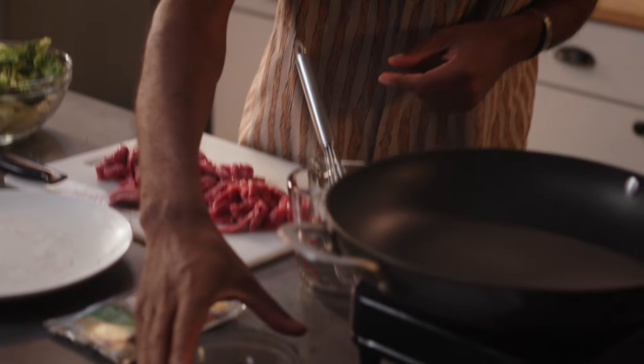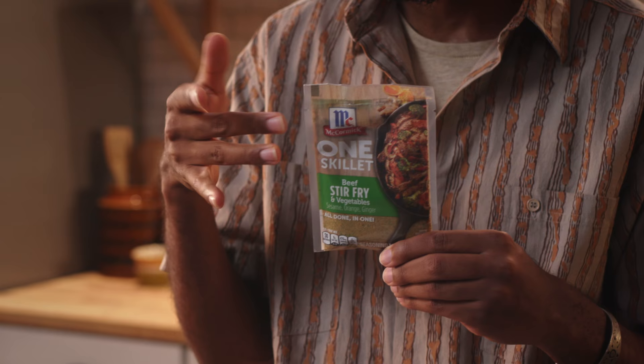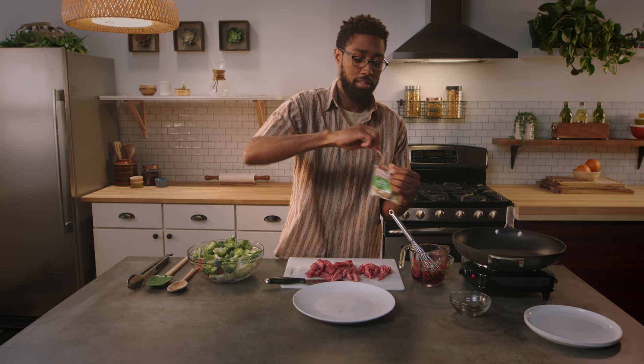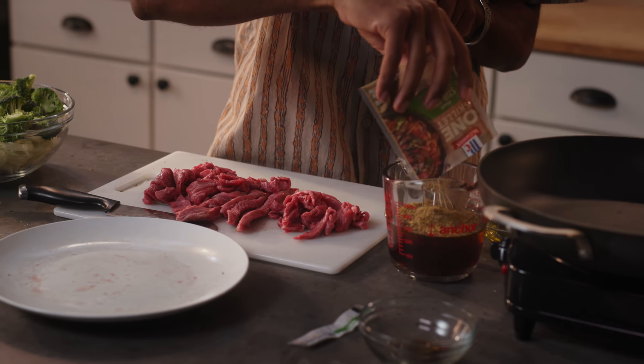Time for some flavor. We've got some water here, we're going to take some soy sauce and throw that right in. We're going to use our McCormick One Skillet Seasoning Mix — these are great because all the spices you need are ready to go right here in this little packet. So we're just going to mix and whisk that up.